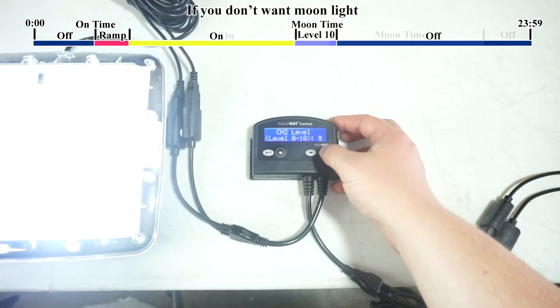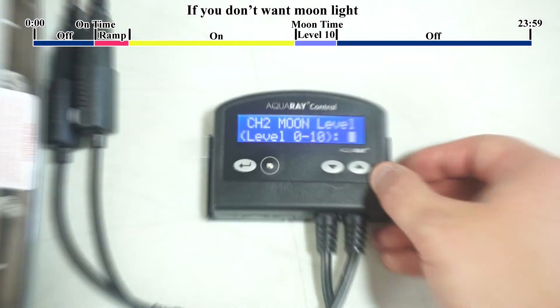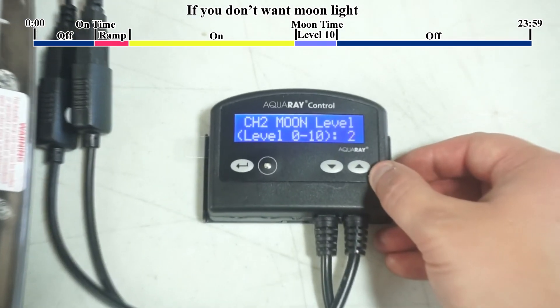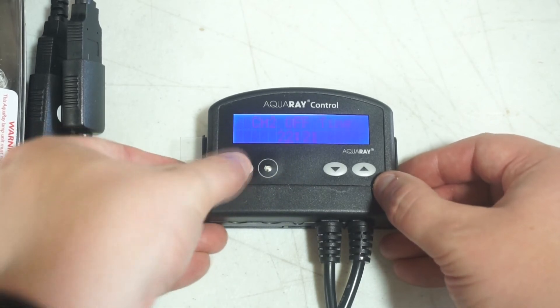Also, the off time has to be set after the on time and the moon time, and at least 15 minutes after the moon time in a 24-hour period. After channel 2 is all set up, then your light is ready to go.